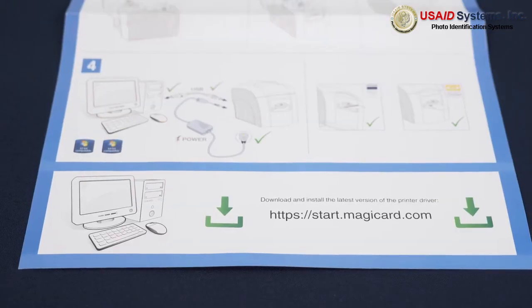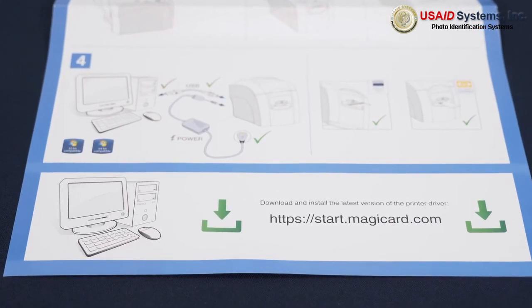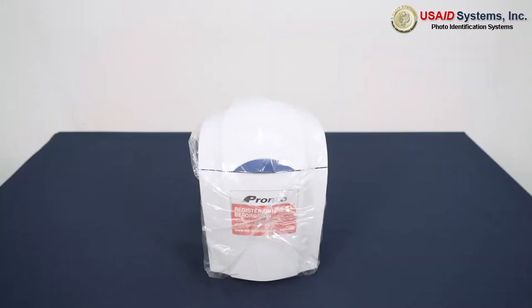Take note of the links that allow you to download the MagiCard driver. There's also your MagiCard Pronto printer, wrapped and ready for set-up.